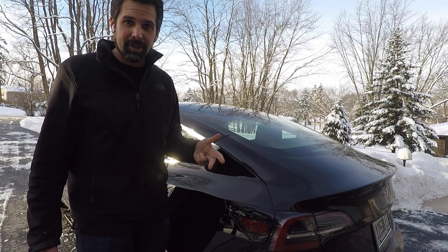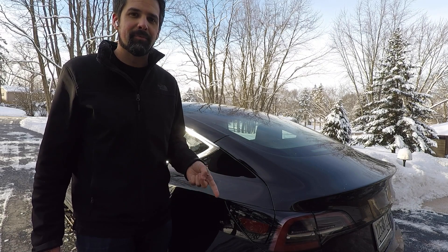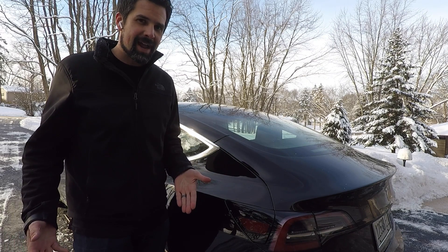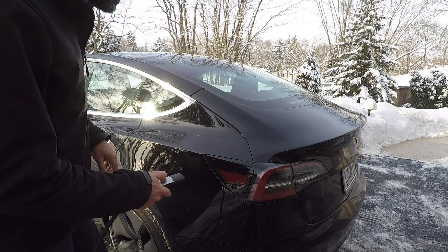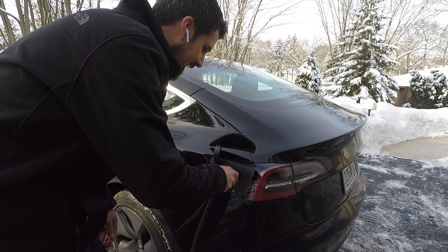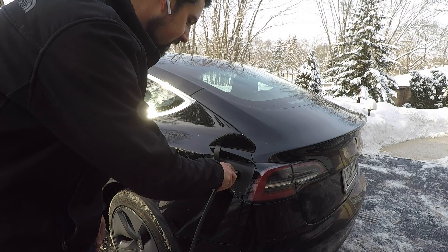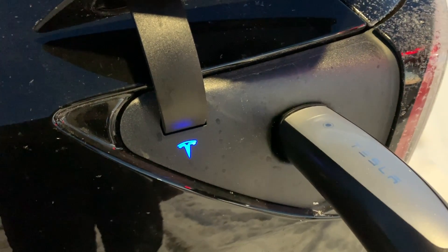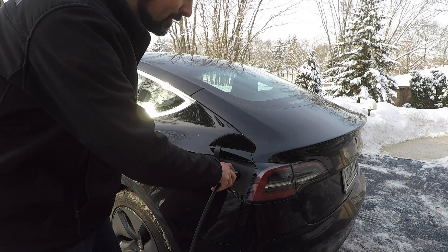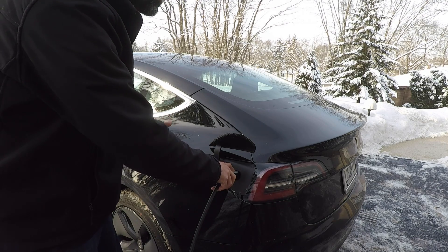We're going to give it a shot and see what it looks like. Hopefully we do have a frozen charge port latch so we can try out this remedy that I've been reading about, that a lot of people have been suggesting, but I've never seen anyone actually try it. Let's open up the charge port and see if we have a frozen latch. You can hear it articulating, constantly clicking — that's the sign that you have a charge port latch that's frozen. And then the Tesla logo light turns orange — that's when you know that you have an issue.